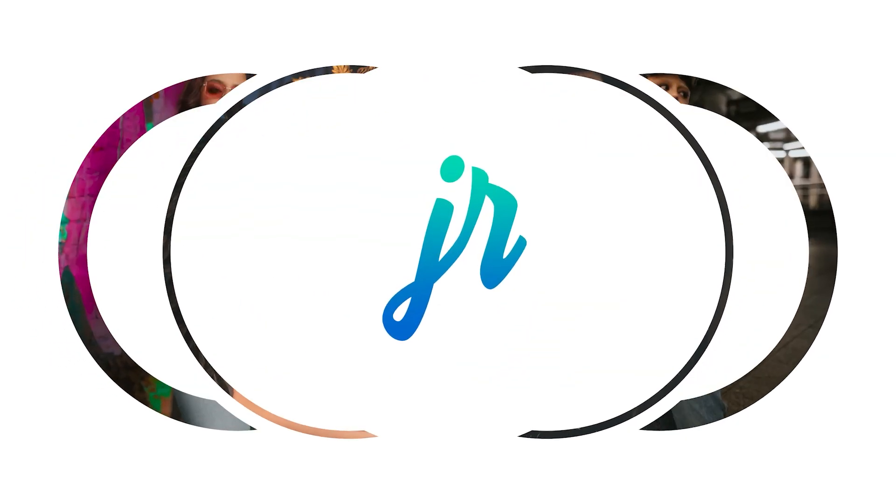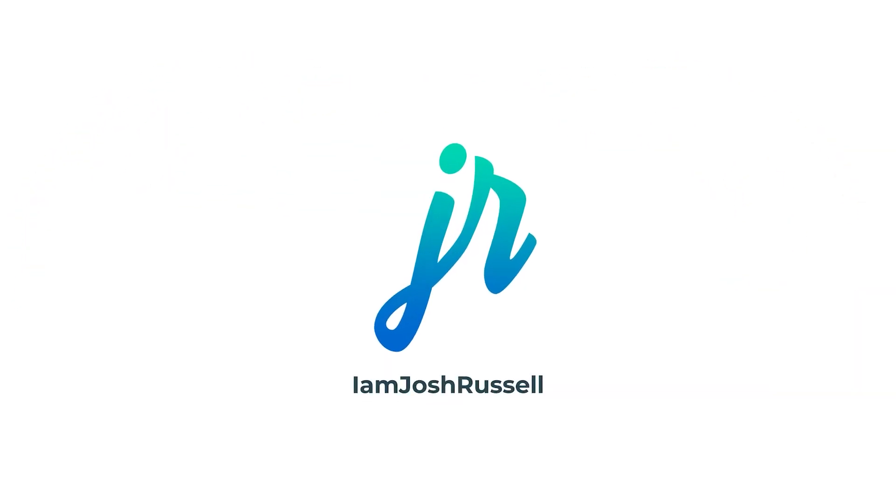So with the new Evoto AI update, something major has come along for photographers and I want to show you right now. Evoto AI has released something in their newest update that is absolutely a game changer. I really think this is going to change the way that photographers work as far as streamlining their editing process, and I want to show it to you right now.